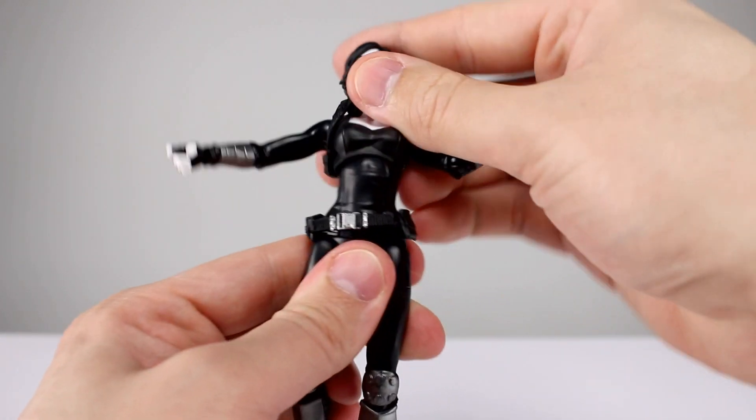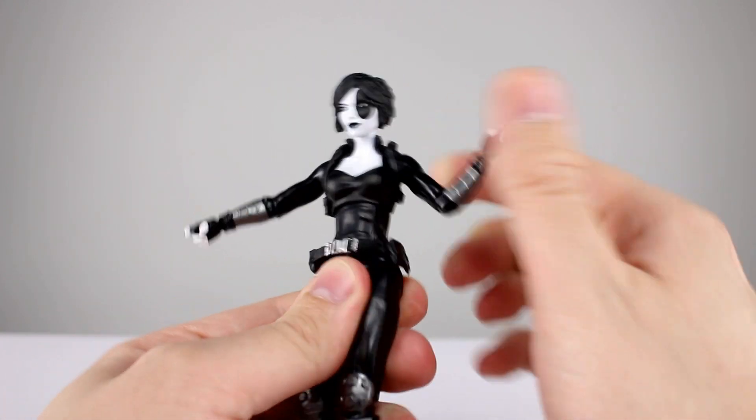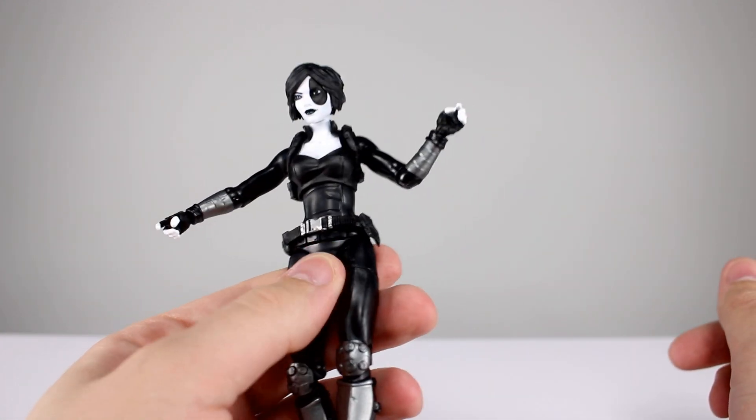Her diaphragm joint works really nicely — incredible range of motion. That is how a diaphragm joint should work. It's a shame they don't do that more often. Very, very nicely done.